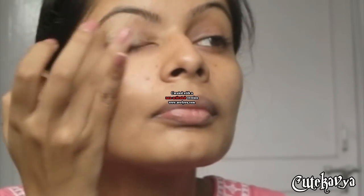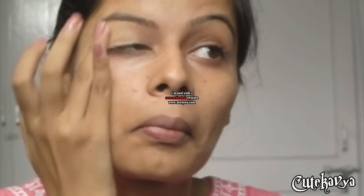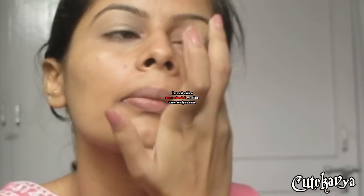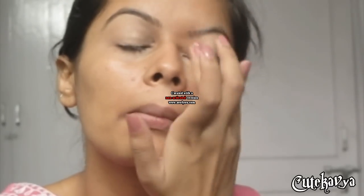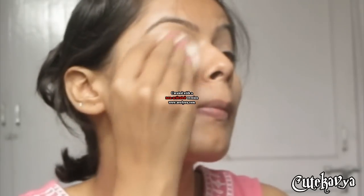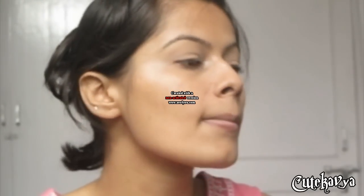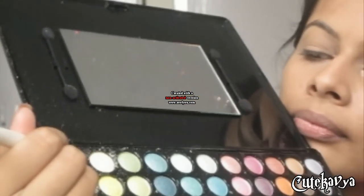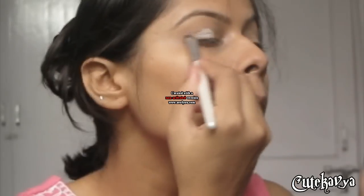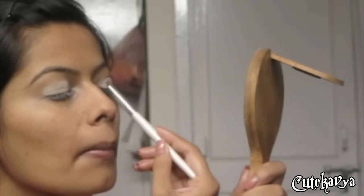Start off by concealing and priming your eyes and set it with a powder. Now take a shimmery white eyeshadow and apply a light wash to your eyelids.